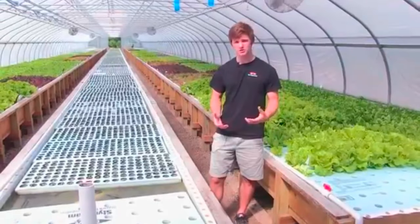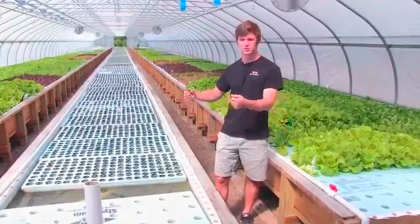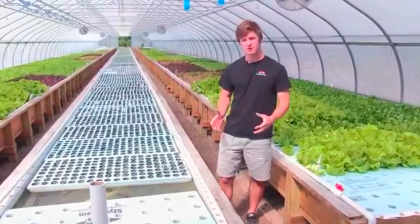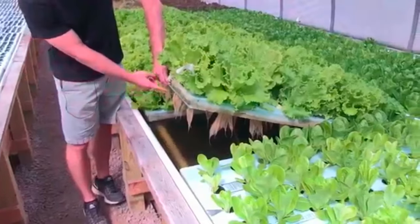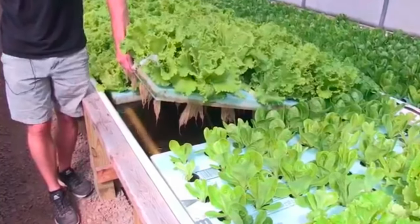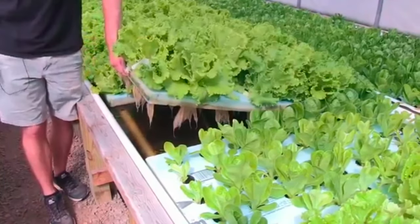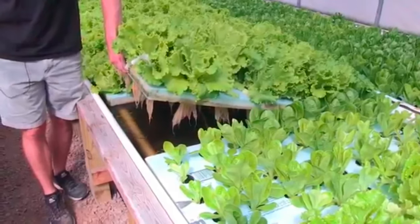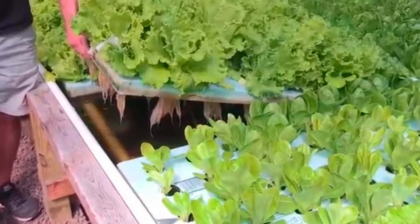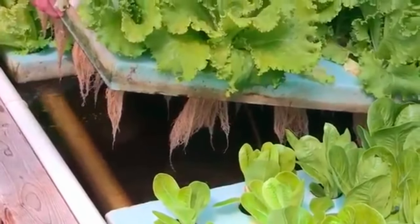Our greenhouse is about 10 times more productive than traditional agriculture because we can change the spacing over time rather than being limited by soil and staying in one spot. The roots just grow right down into the nutrient-rich solution. The whole system moves like a water conveyor belt and these just float right on top. The system really gives the plants everything they need, so they don't need to grow as extensive a root system as a traditional soil plant would — and they can grow about 15% faster because they have access to everything they need.